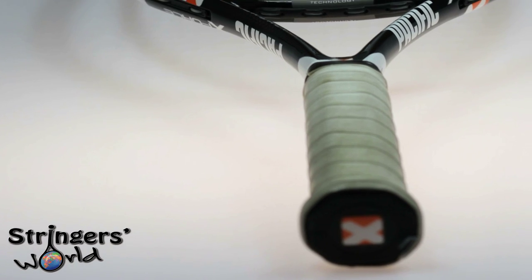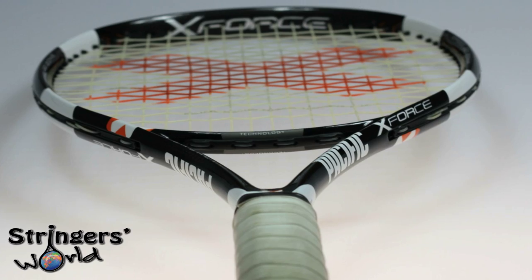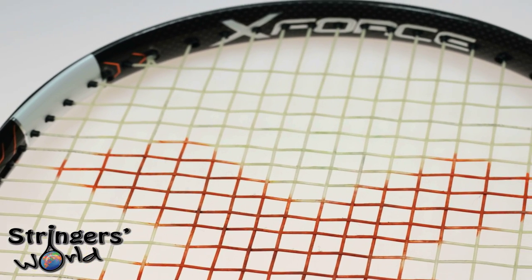Welcome to the Stringers World Review of the Pacific X-Force. It comes in with a weight of 295 grams, a head size of 98 square inches, a 16 by 20 string pattern, and a balance of 325 millimeters.